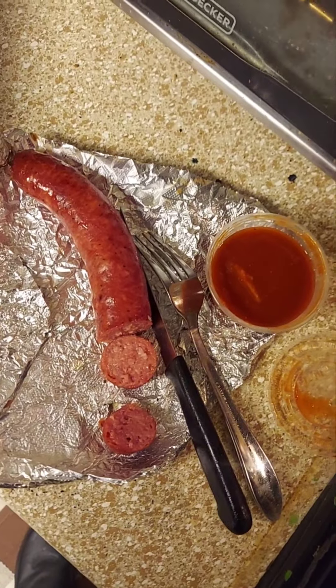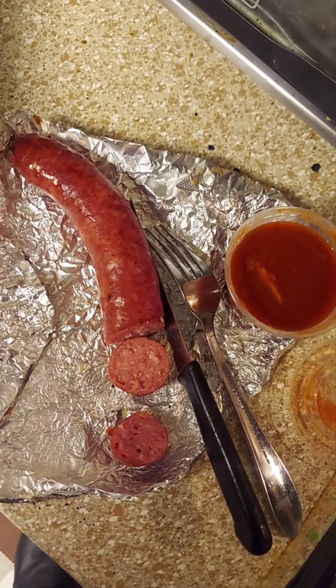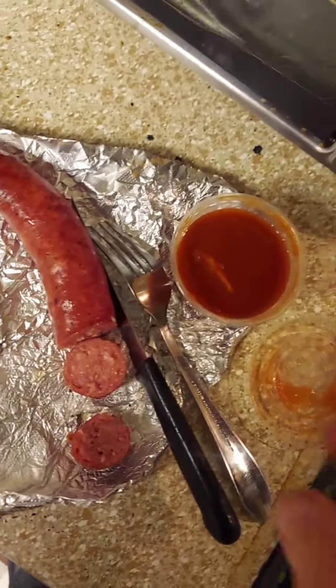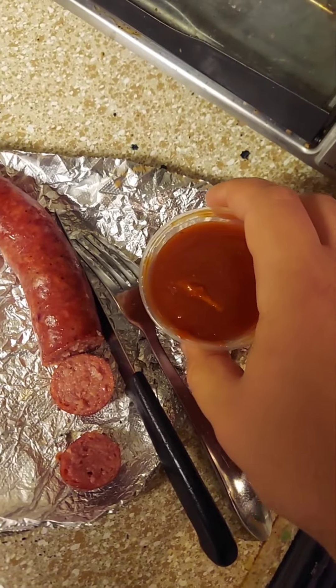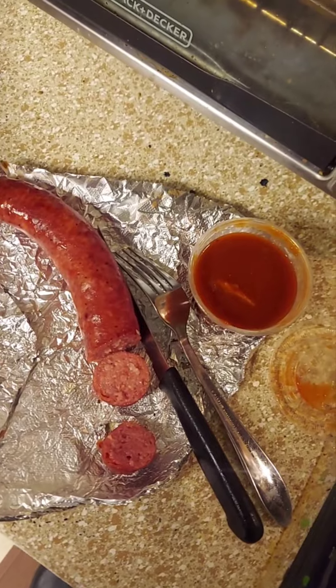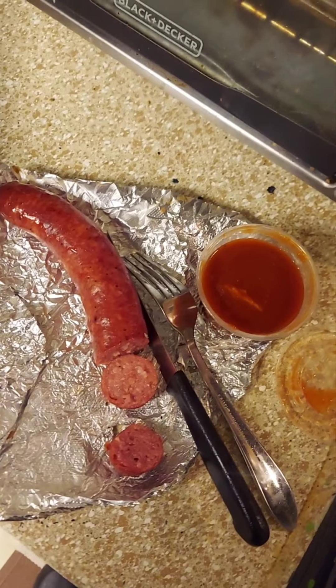I cut up a few slices. Let me just smell it — totally delicious smoky smell just enveloping the room. This barbecue sauce here has a very tomatoey, vinegar smell to it, so I think I know what we got going on. I can't wait to try it out. First try without the sauce.